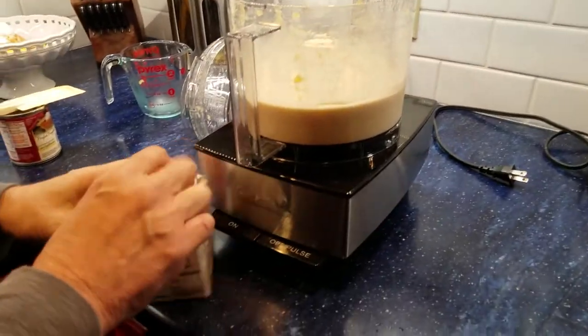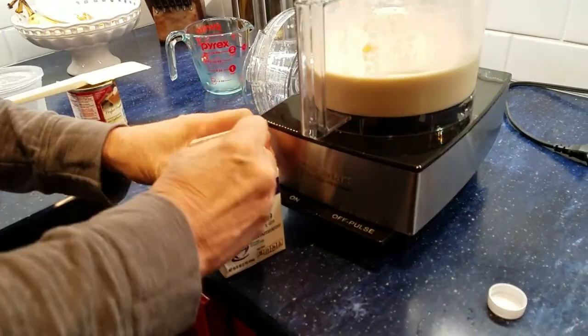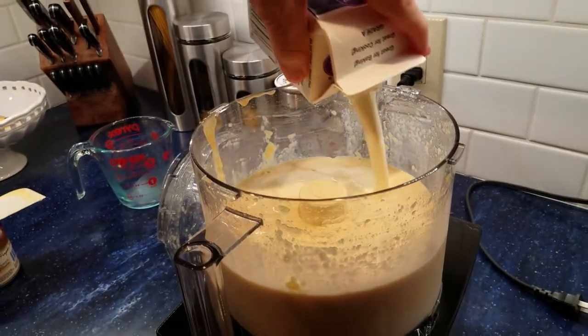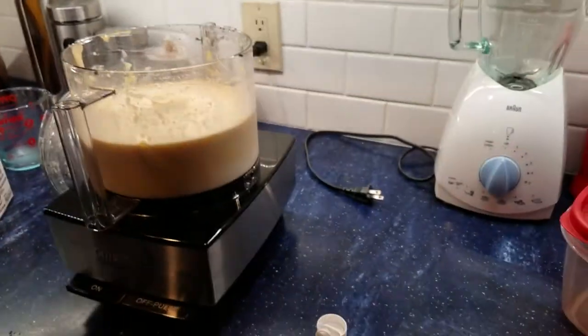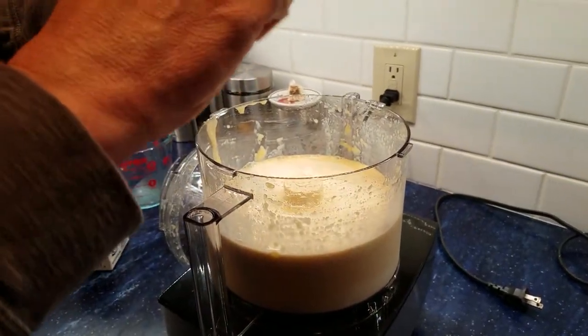And now we're going to add the heavy whipping cream. We're going to add just a little bit of salt — one, two, three. There.